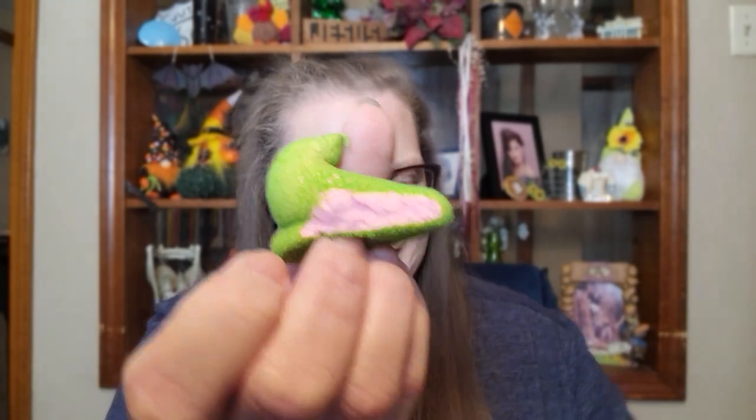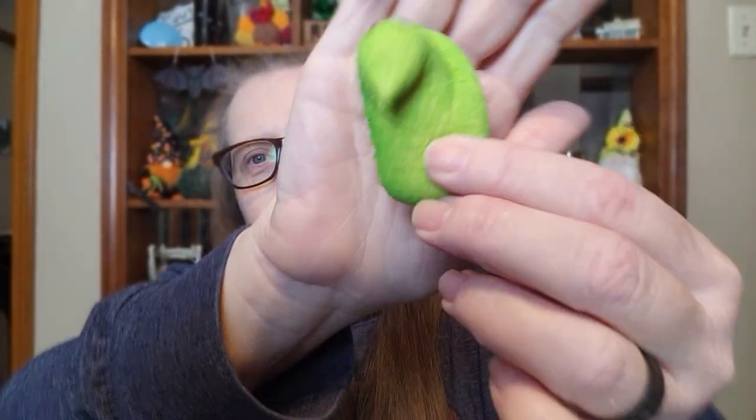Oh my goodness, I barely even cut it open and I can smell the watermelon. Oh my goodness, they're pink in the middle — look at that! So here's your Peep. It looks a little weird, but here's your Peep and it's pink in the middle.